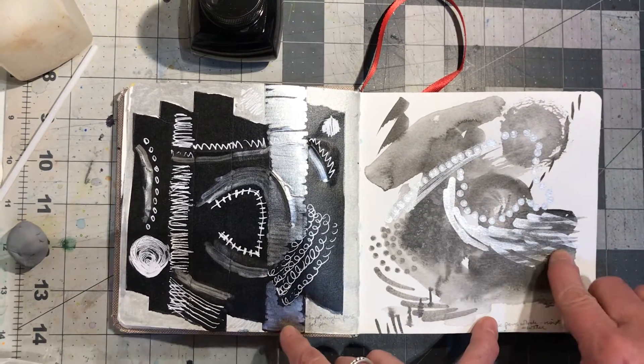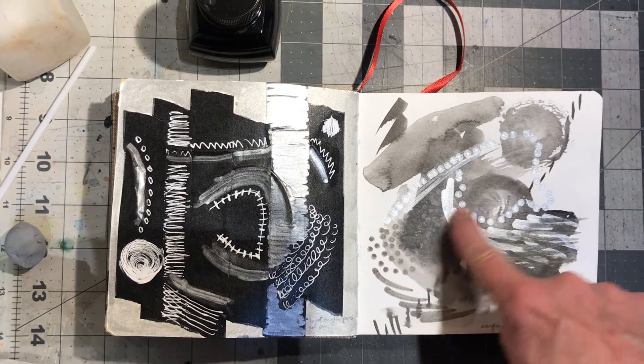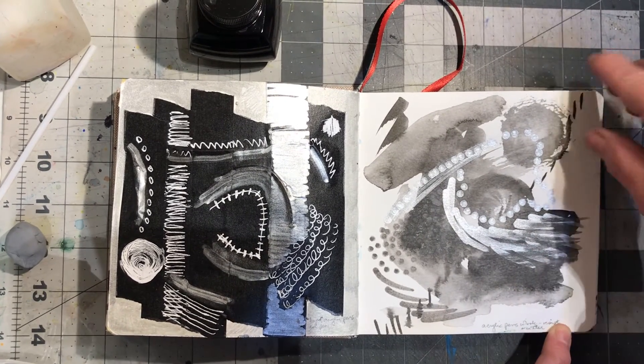Here I was using the acrylic markers and I wanted to see what would happen with the ink. It worked as a resist, so that was kind of fun to see.